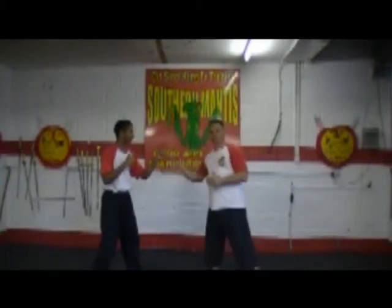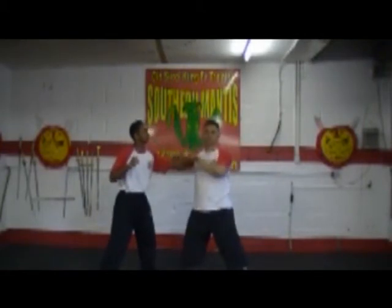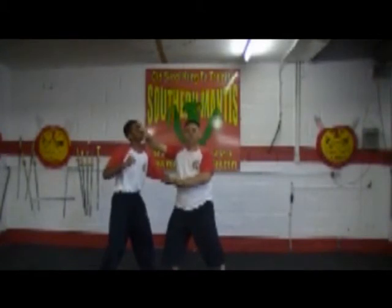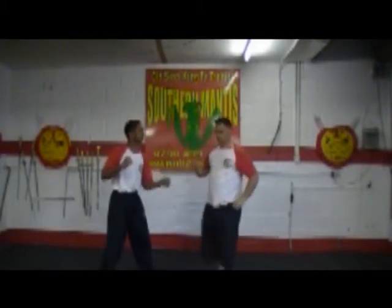He jabs, my hand is covering him. Again, he jabs — I've covered his eyes. It can also be a strike. Hitting on the forehead is better, but just here is like a distraction. One more time — he jabs, here.